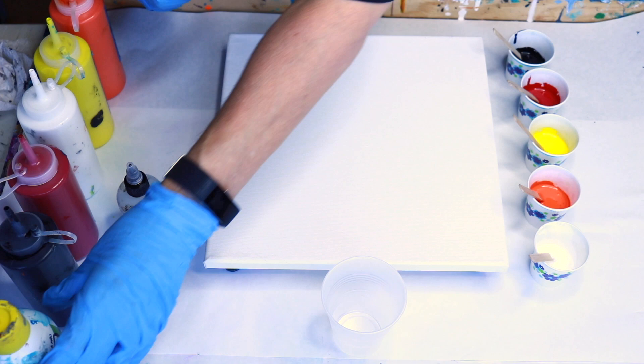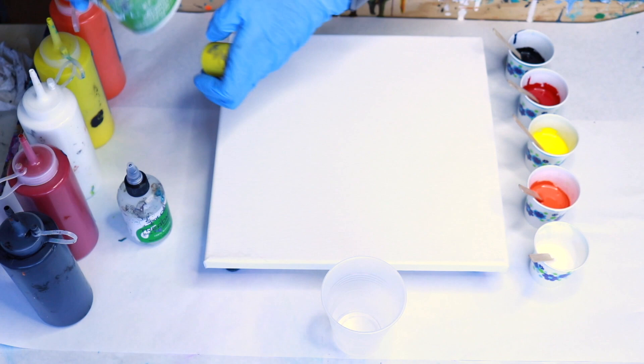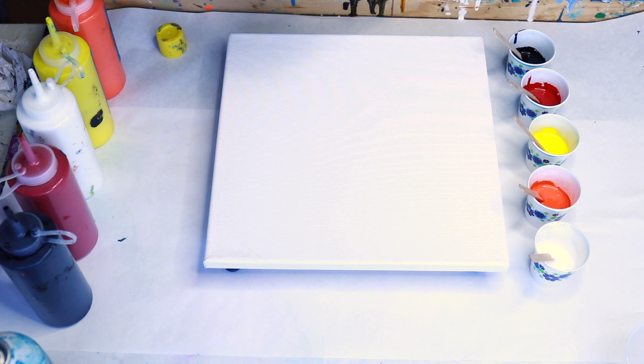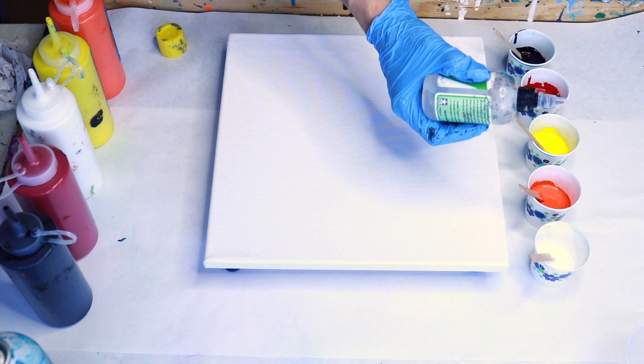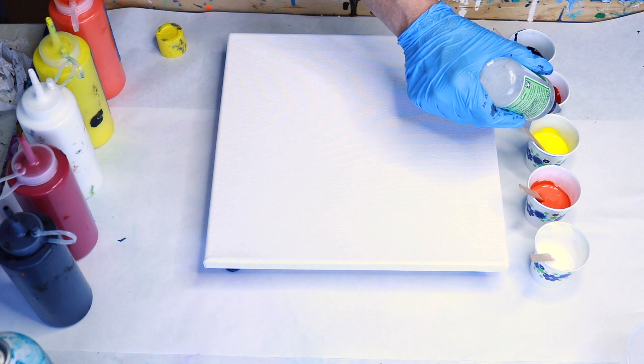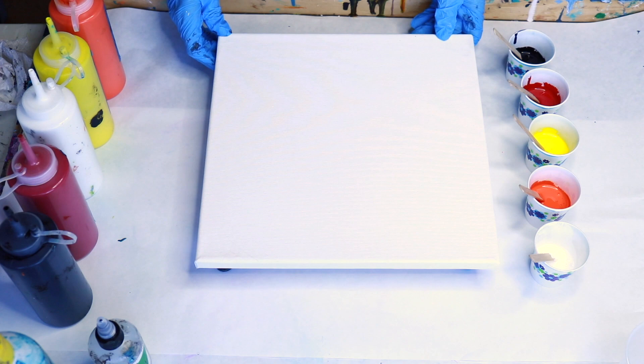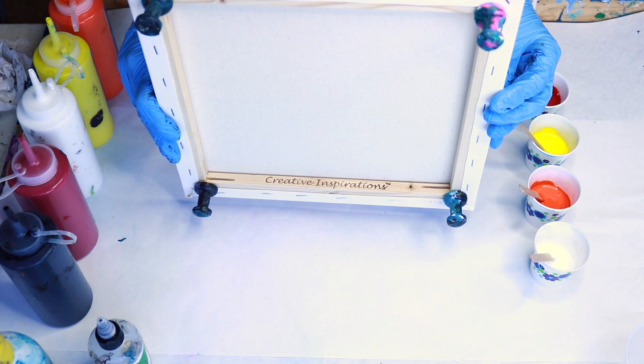I'll pour it into a cup and do a flip cup. I'm going to spray my cup with blaster silicone lubricant so that the paint will release easily from the cup. Spray away from your canvas — if this gets onto your canvas the paint is not going to stick. I'm adding three to four drops of the spot-on treadmill lubricant into these cups and stirring gently. I like to let the treadmill lubricant sit on tops of the cups for a few moments before stirring.